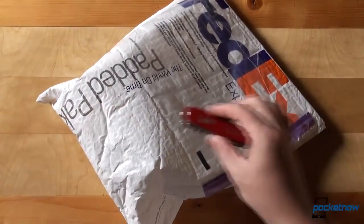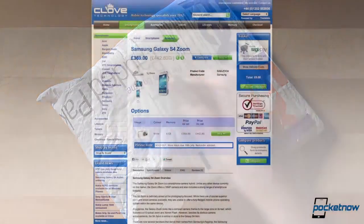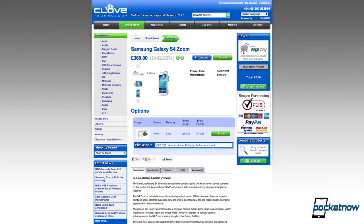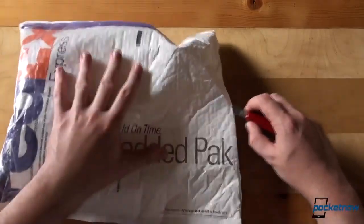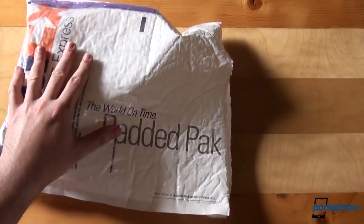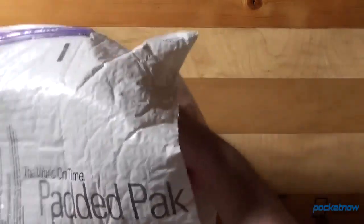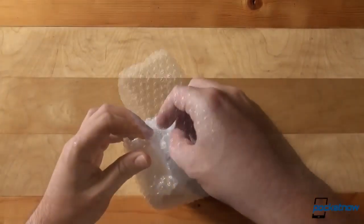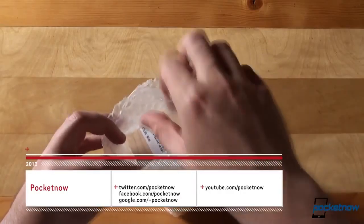This is the Samsung Galaxy S4 Zoom and these are the obligatory scissors. While we open this FedEx packaging — coming to us from our friends at clove.co.uk — let's talk a little bit about this device. With the Samsung Galaxy S4 Zoom we are concluding our series of reviewing the phones that Samsung introduced at its London Premiere event. If you've missed our Galaxy S4 Active and Galaxy S4 Mini reviews, head over to Pocketnow to catch up and remember to subscribe to our social media channels to stay up to date.